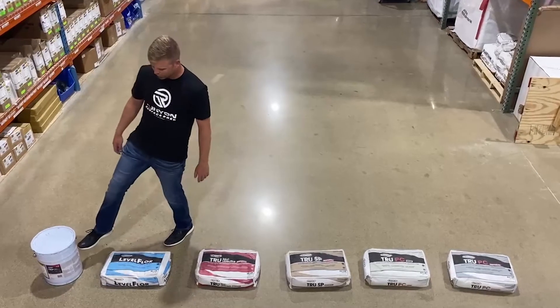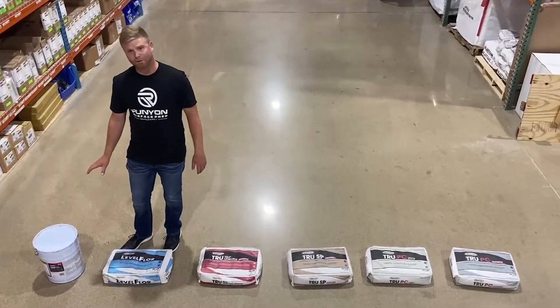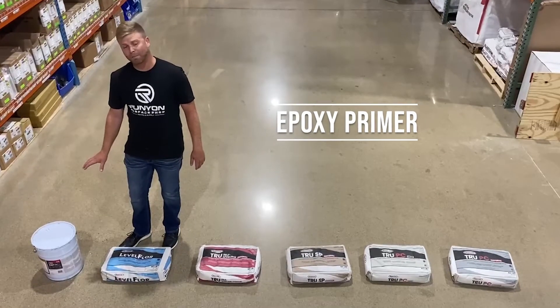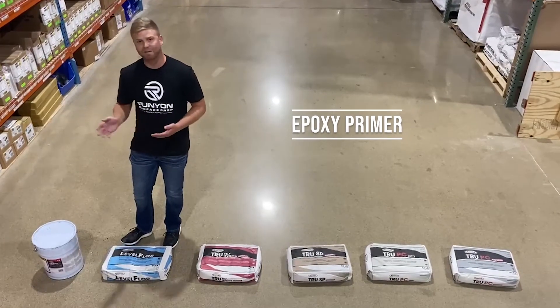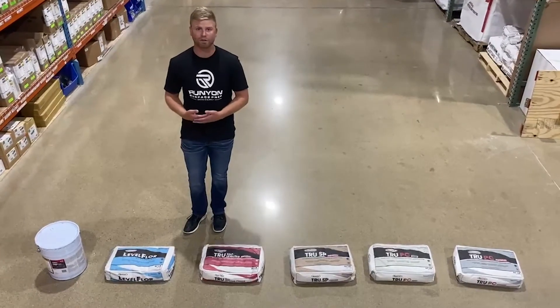Starting over here on this side — it's the most important part. After your floor has been prepped, shot blasted preferably, you're going to put this epoxy primer down on the floor and broadcast sand to rejection. That's going to ensure a bond to any of these products onto the surface that you're going on.